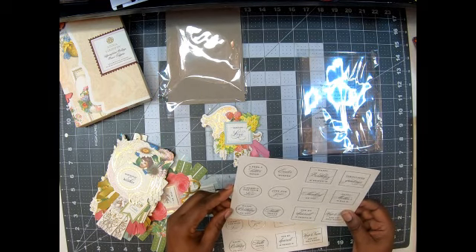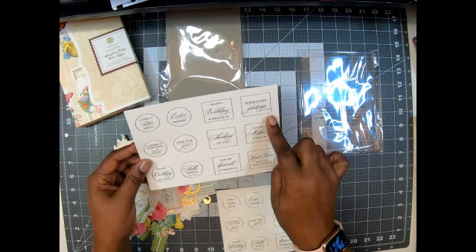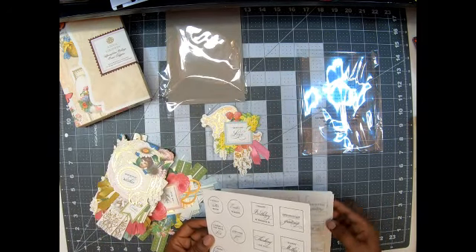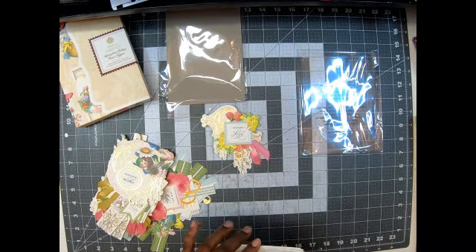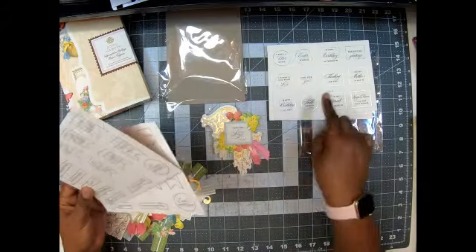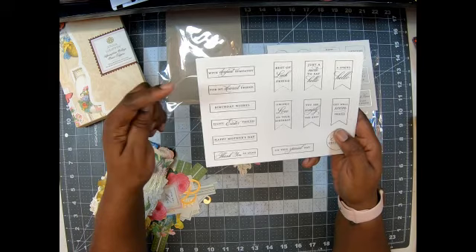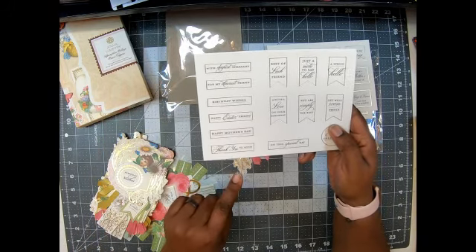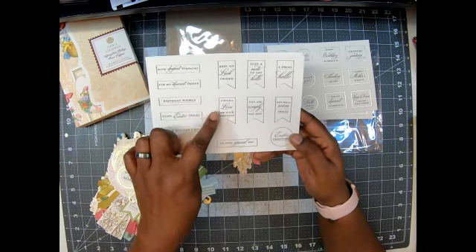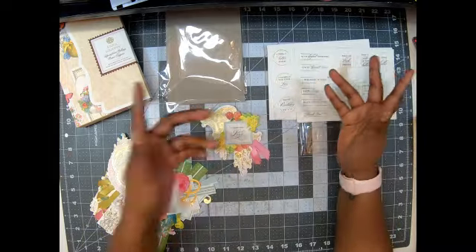These say: feel better soon, sorry for your loss, happy birthday to you, hello friend, just for you, Easter wishes. And the circle ones say: happy birthday, friend, springtime greetings, thinking of you, happy Mother's Day, for my dearest friend, hugs and kisses, and get well wishes. You also get longer strip ones with: with deepest sympathy, for my dearest friend, birthday wishes, happy Easter friend, happy Mother's Day, thank you so much. And then banners: best of luck friend, just a note to say hello, a spring hello, with love on your birthday, you are simply the best, get well soon friend, on this special day, and Easter greetings. That's awesome — that's only if you want to change it.